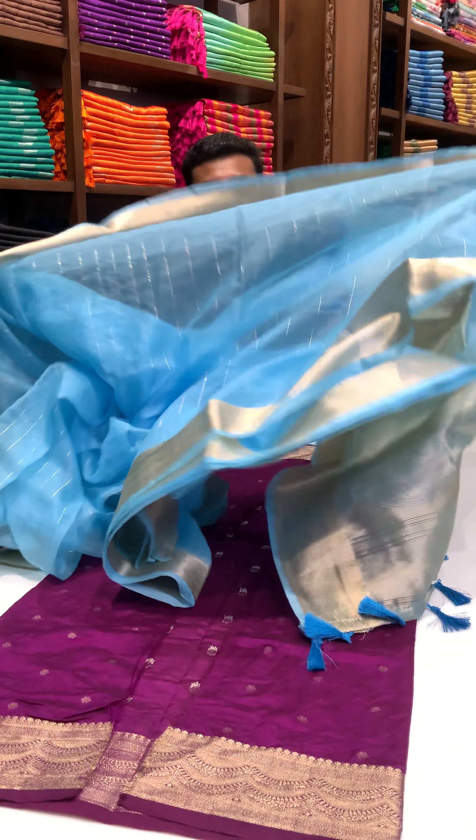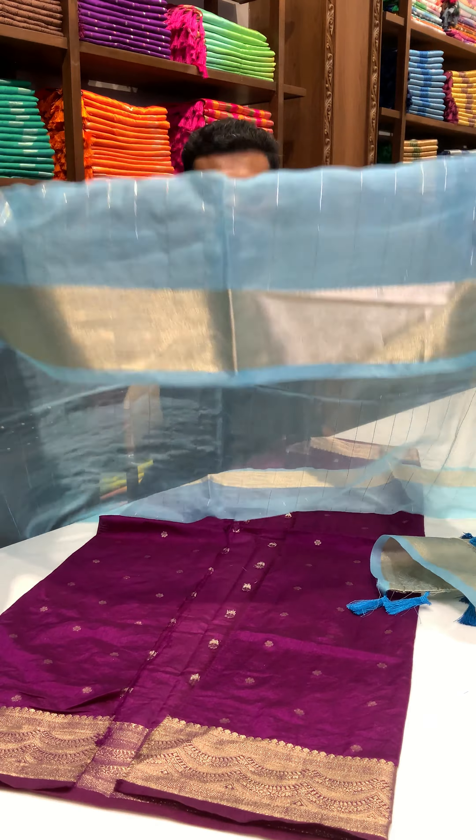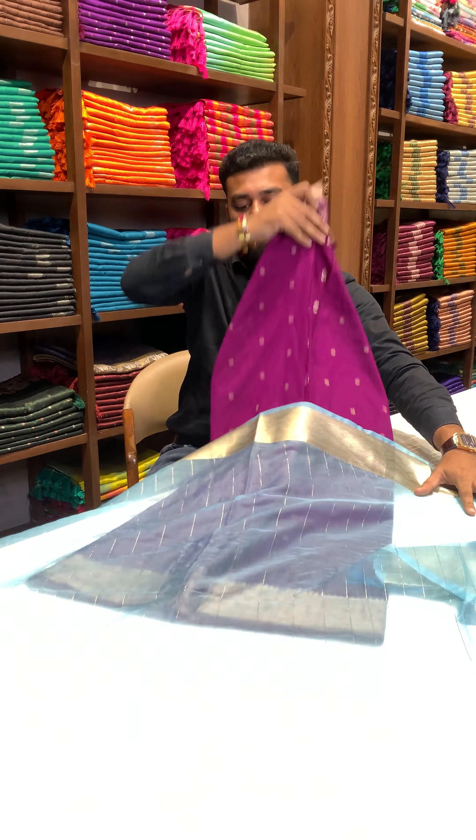Let me show you the full detailing of this saree. Here you can see the premium quality organza tissue saree with an unmolded zari crafted bali pattern all over the body. In this product you receive the wine color rose silk blouse piece.